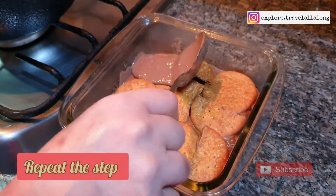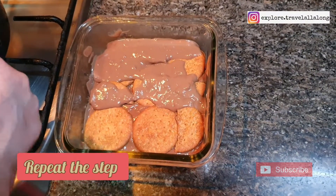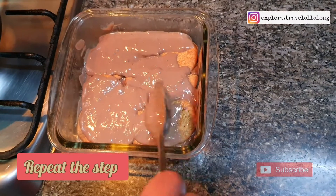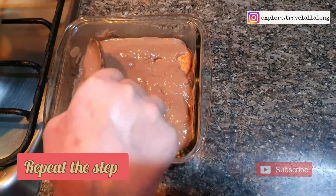Add one more layer of hot chocolate pudding. If you want, you can add more layers of biscuit and hot chocolate pudding.